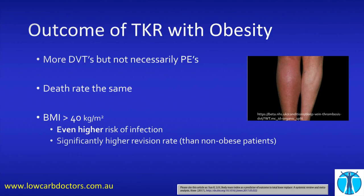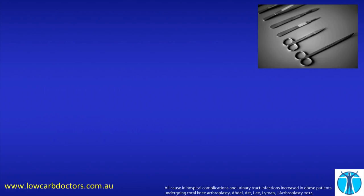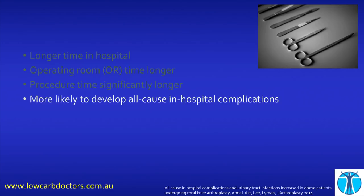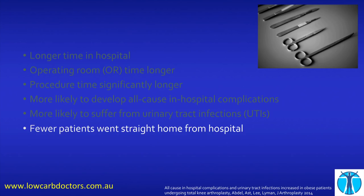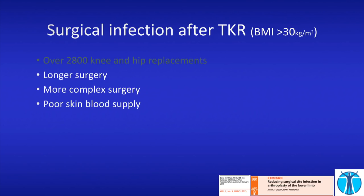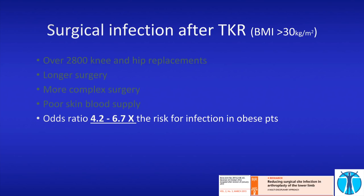Just to show you this is not just one or two studies — here's another study looking at the same thing. You'll stay longer in hospital, you'll have longer operating time, you're more likely to develop all-cause in-hospital complications — and hospitals are not a good place to be unless you're super sick. You're more likely to get a urinary tract infection, and fewer patients went straight home from hospital. And another large study on total knee replacement shows your odds ratio is somewhere between four and seven times higher for the risk of infection in an obese patient — which is a really scary increase if you understand statistics.